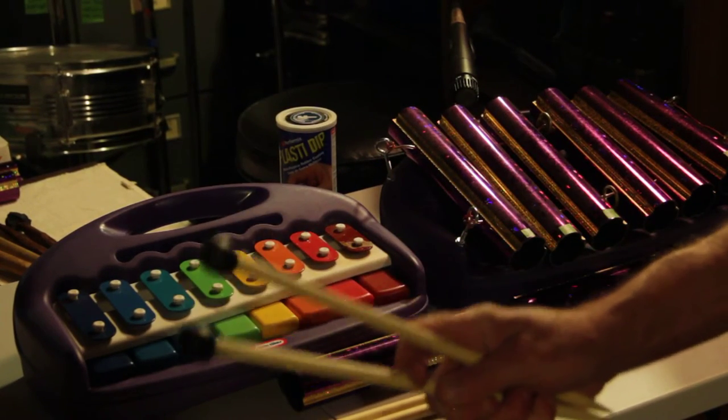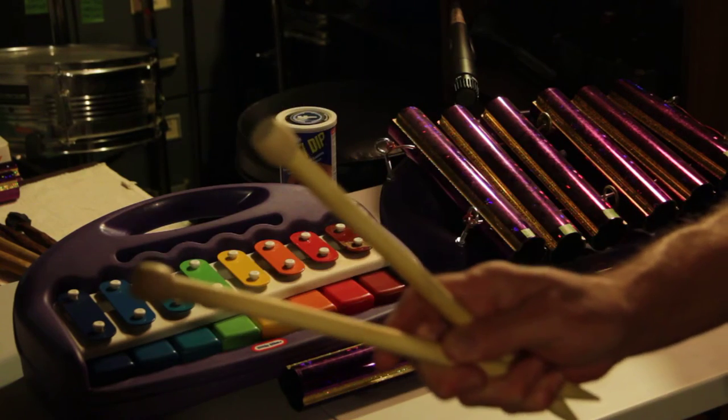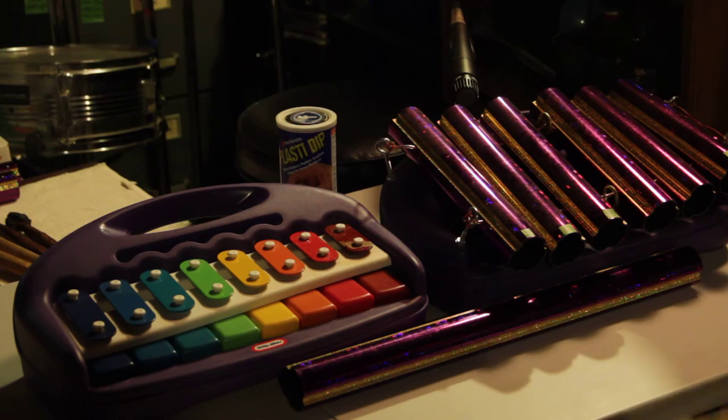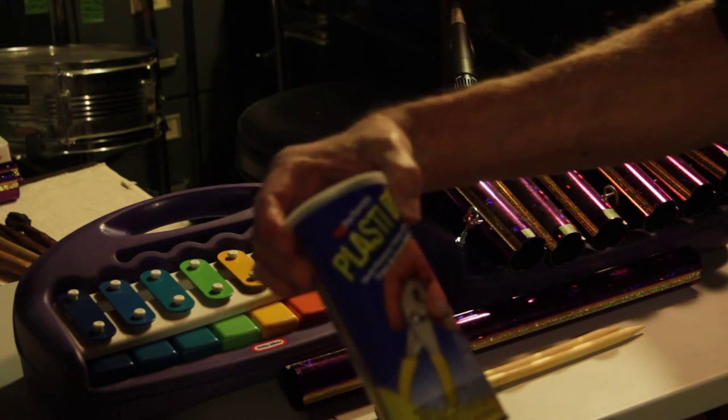These are the new mallets that I've built. This is what they're based on — wooden knitting needles. This is what I used: plastic dip.